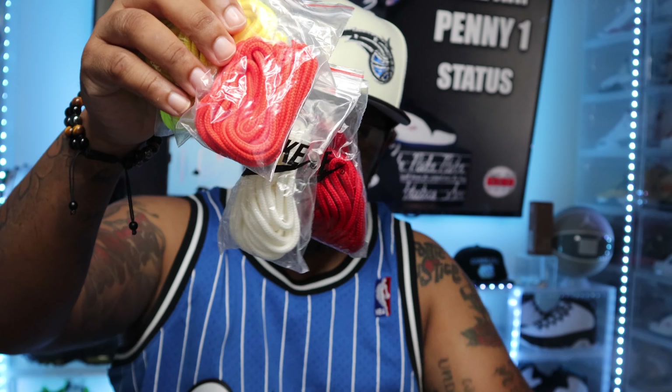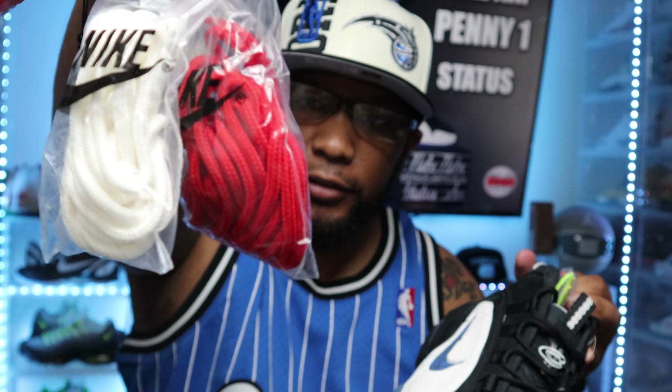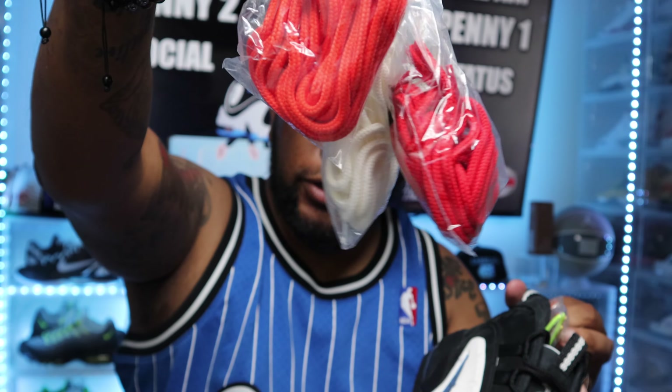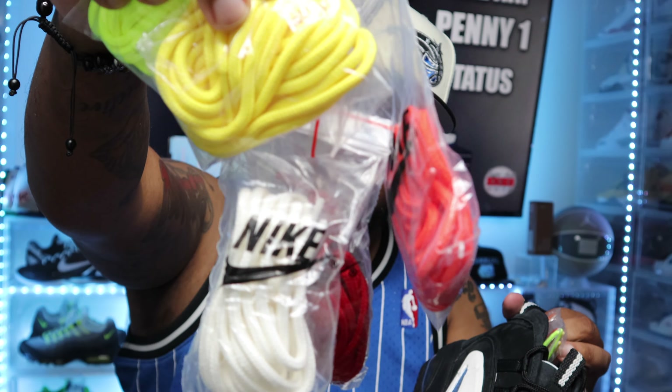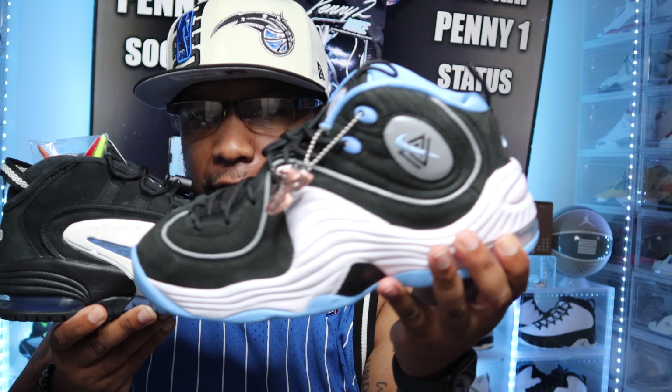On the Penny 1s, they gave you five different colors — so you can put red, white, orange, yellow, and that neon green. That is the Social Status collab for Penny 1 and Penny 2.